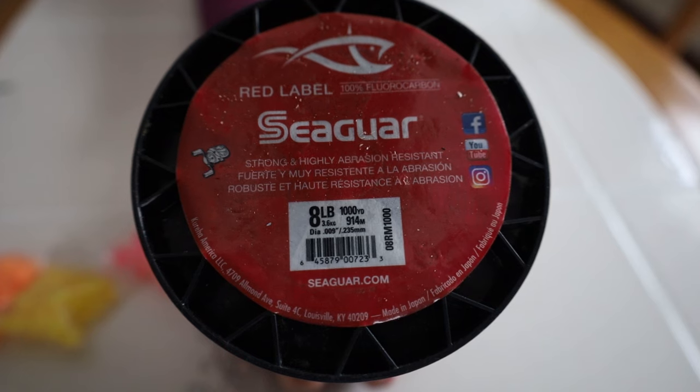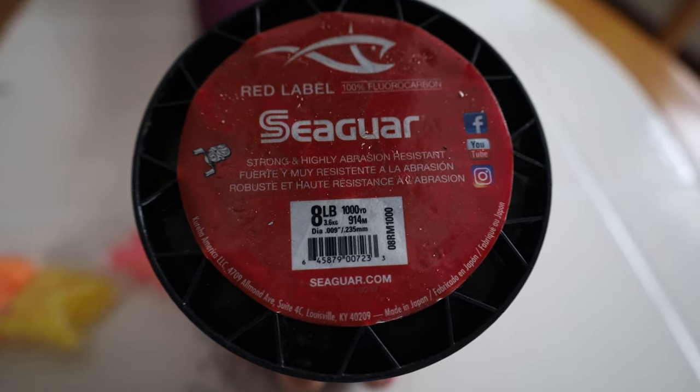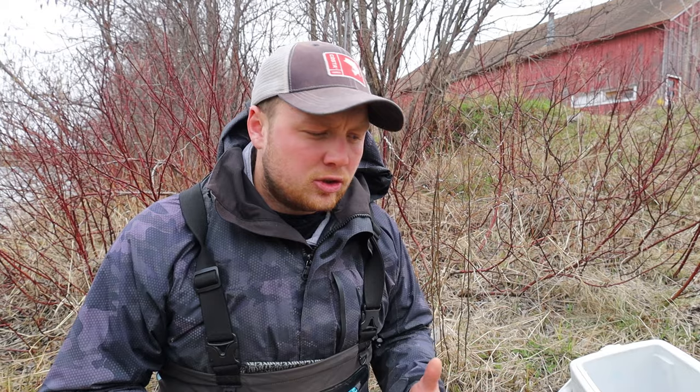Now I'm going to talk about choosing a good leader line. There are all different kinds of leader lines out there, but I like to use a fluorocarbon leader and my preferred brand is Seaguar Red Label. I've always run Red Label and it runs great with Trilene as a mainline. 8 pound Seaguar Red Label is a great pound test to run with 12 pound mainline. The whole idea of putting a leader below your barrel swivel is that your leader will break first before your mainline, so you won't lose floats and you'll lose less gear into the river when you snag up.